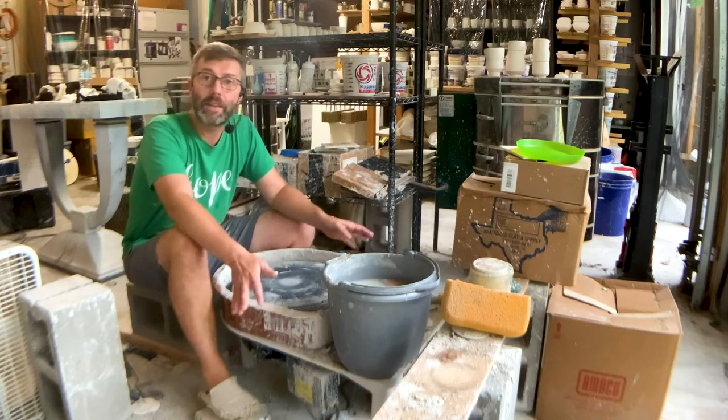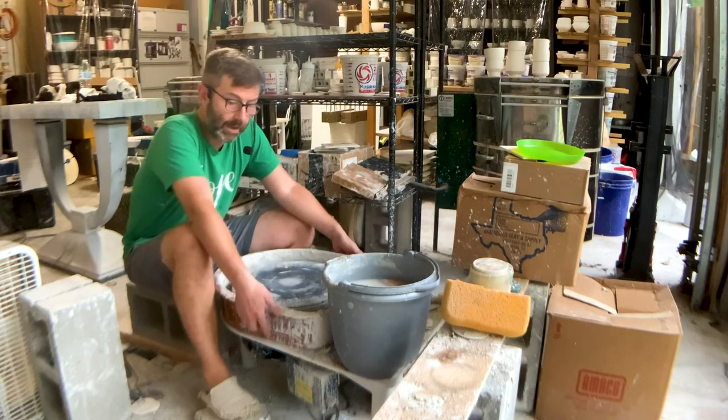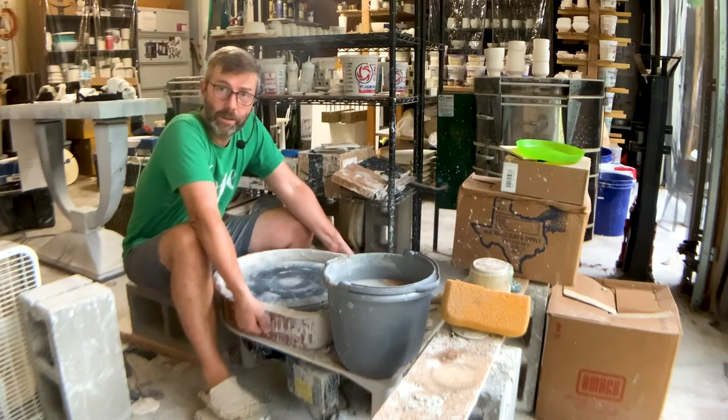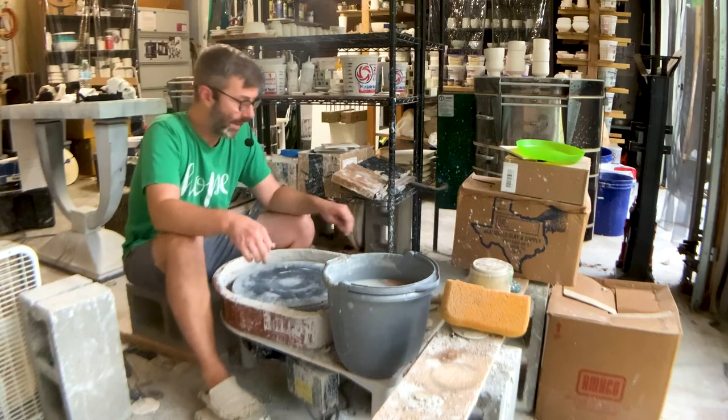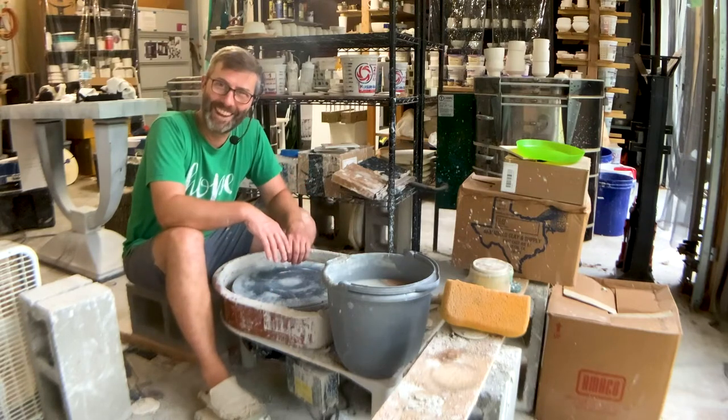I'm not moving this guy — this weighs about 70 pounds. The splash pan is real easy to take off. You just click this off — I have a lot of junk in here right now so I'm not gonna do it, but you just pull this and it separates out. Real easy to clean; I should clean it more than I do.